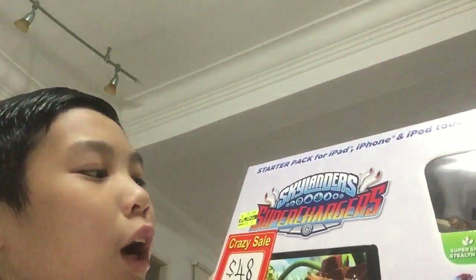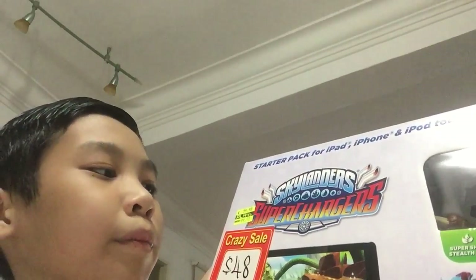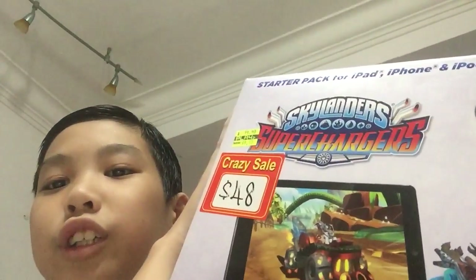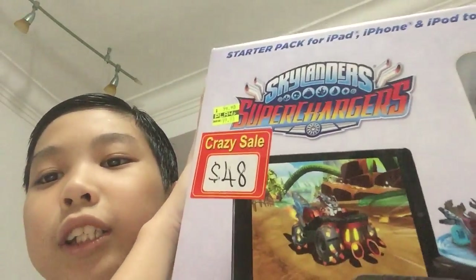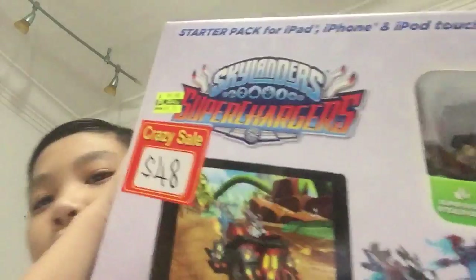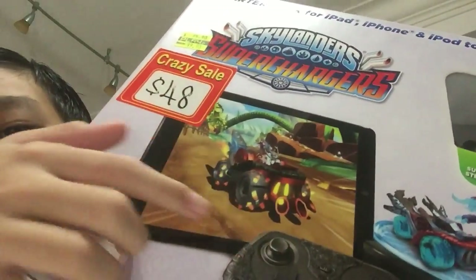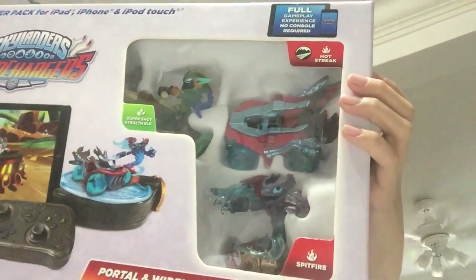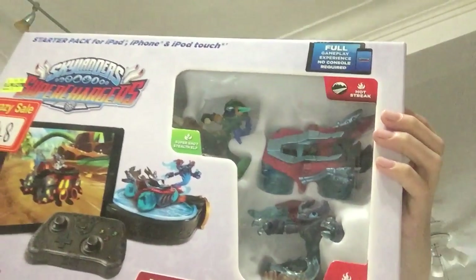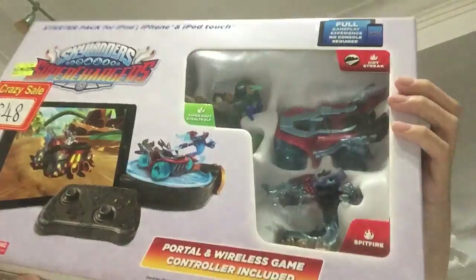The original price is on top, which is $99, and it's already down to $48 because it's a crazy sale. It comes with the portal and the console, and it comes with these characters. You can see stuff — there's a new version of her, a car, and the fire one.